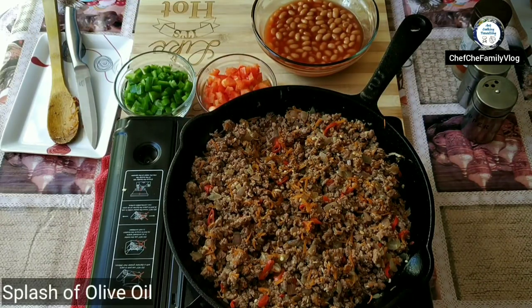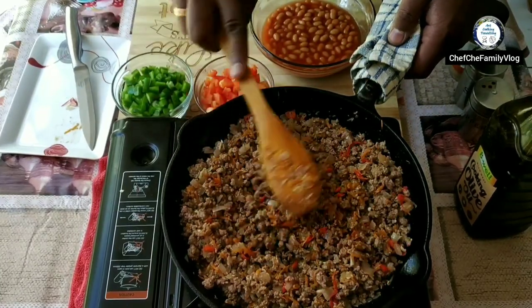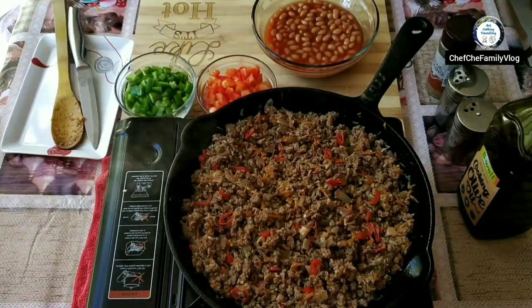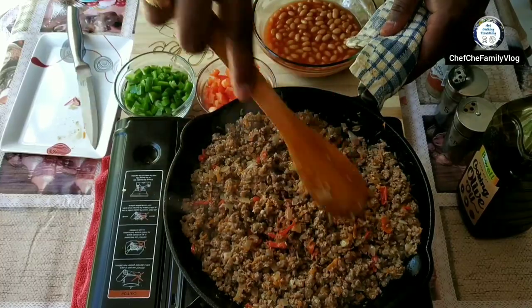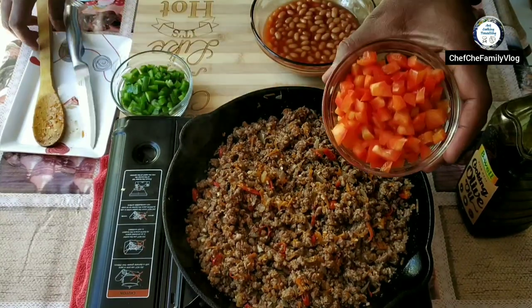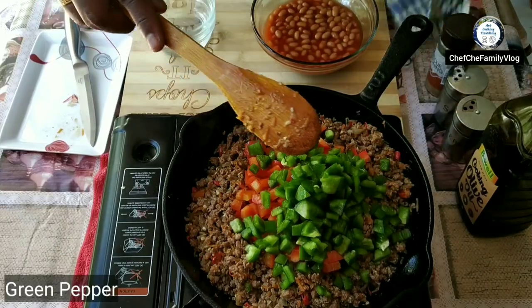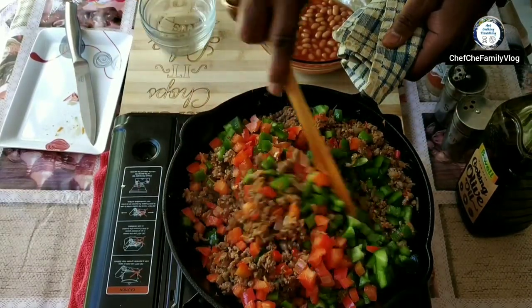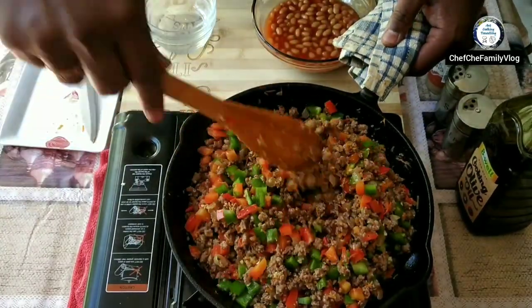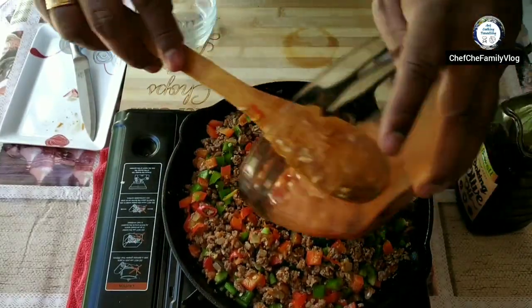Add a splash of olive oil. Give it a nice mix. Cover and cook for a few minutes. It's already looking very yummy. Now adding red peppers and some green peppers. Give it a nice mix again.